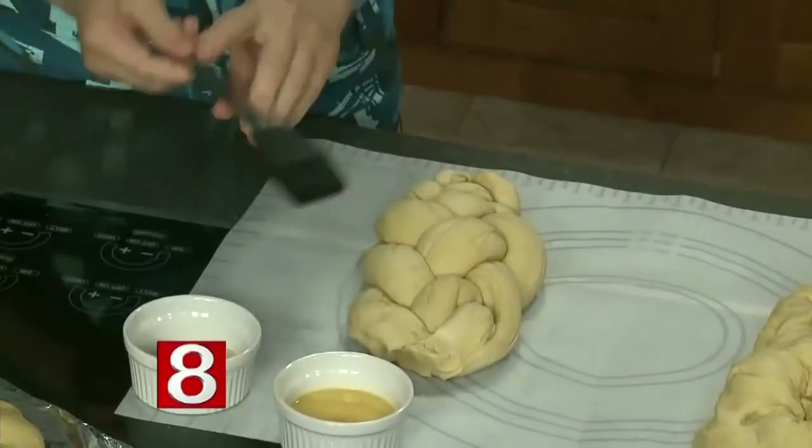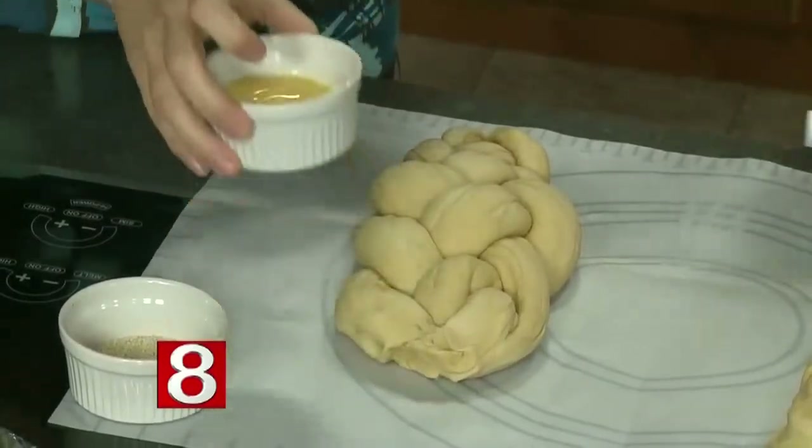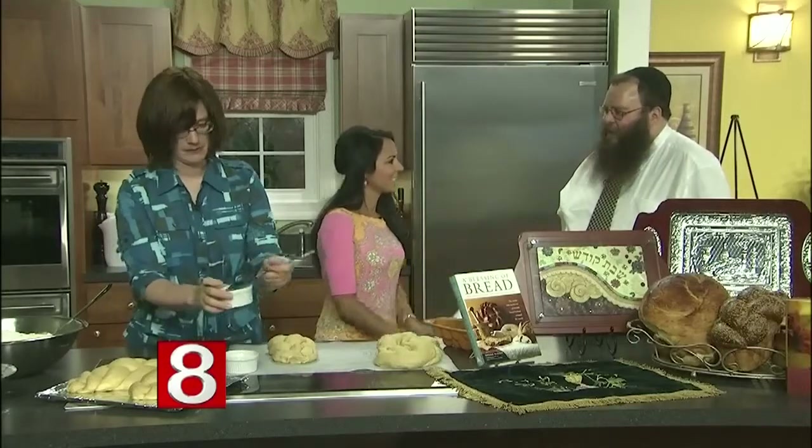You cover the braided loaves and let them rise a little bit more. Now, I know you're going to cover them with some egg wash. In the meantime, tell us about what's happening on the shoreline.